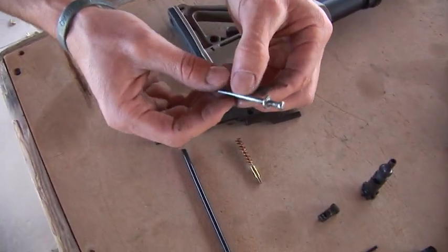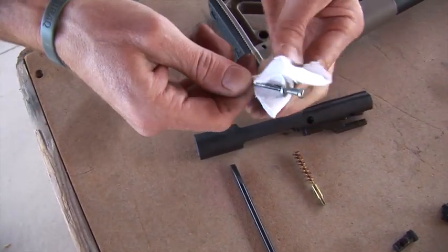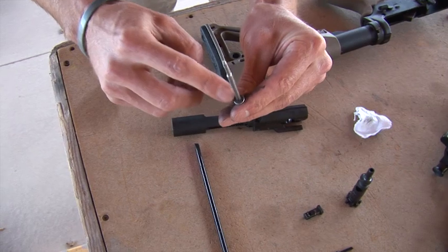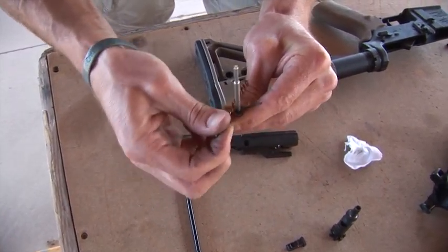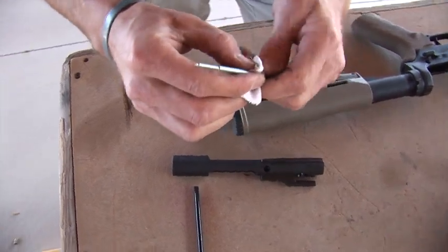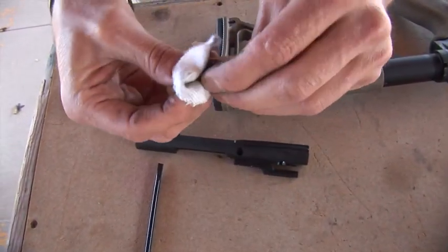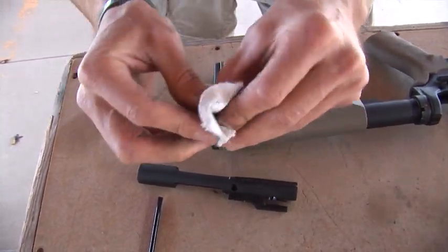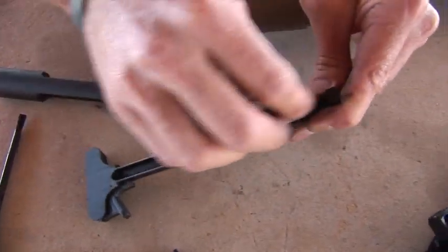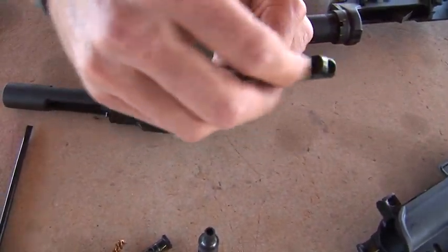The firing pin usually cleans off pretty easy — just rub all the carbon off with a cloth, you can see the black stuff on there. It usually comes off pretty easily, though you might have to scrape the face with a dental or copper brush. Just make sure you get that nice and clean, then wipe it down once again with a small cloth to get all the carbon off. The charging handle is the same thing — just wipe down the inside. Depending on how much you shoot or how many rounds you put through the firearm will depend on how much you need to clean it.